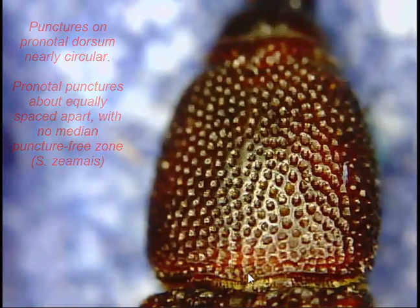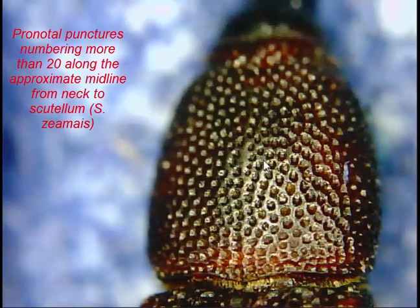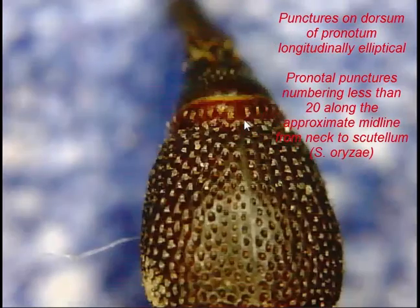In Zeamais there are generally more than 20 punctures heading up the middle of the pronotum. Counting up the middle: 1, 2, 3, 4, 5, 6, 7, 8, 9, 10, 11, 12, 13, 14, 15, 16, 17, 18, 19, 20, 21 — confirming more than 20 punctures for Zeamais.